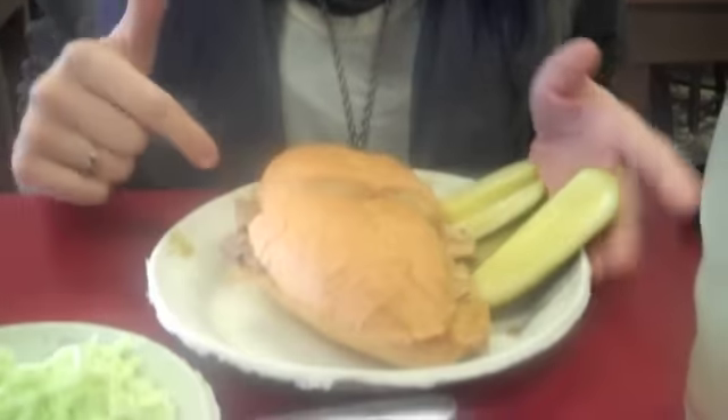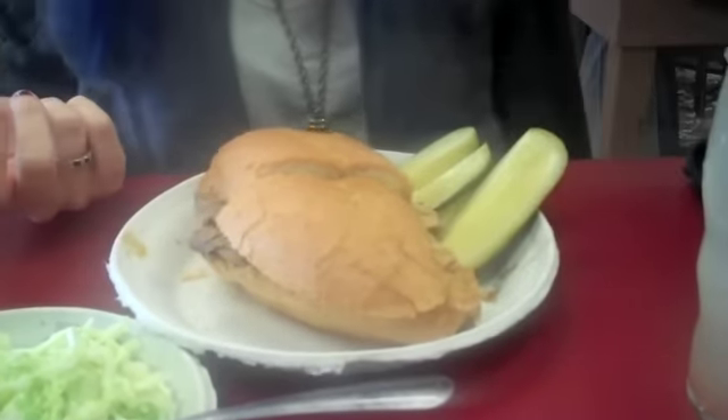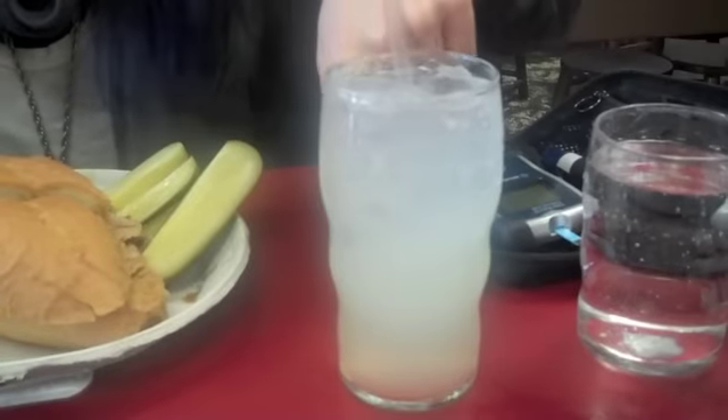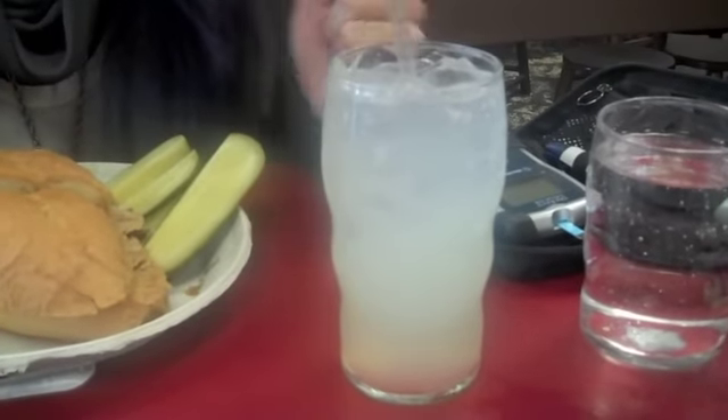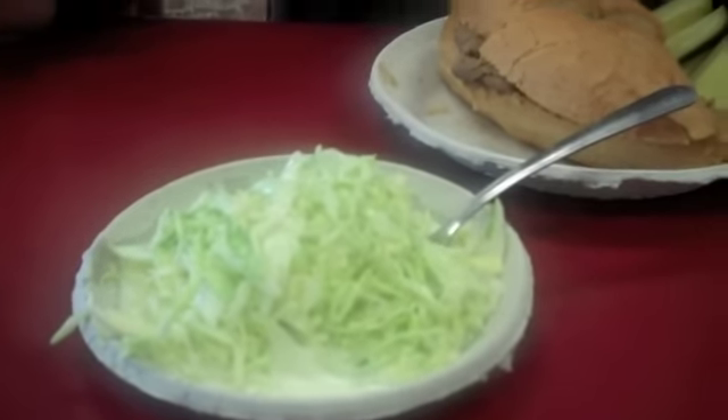I look at this and realize that this bread probably needs at least two units, maybe three units of insulin. I did want lemonade because it's awesome here, and so that's another unit of insulin. Things like coleslaw — basically it's cabbage — there's really no units of insulin needed for that. So all in all, I'm looking at probably about three to four units of insulin. Knowing I'm low, I'm going to err on the side of caution and only give myself three units for this meal.